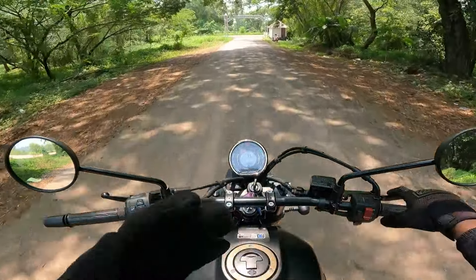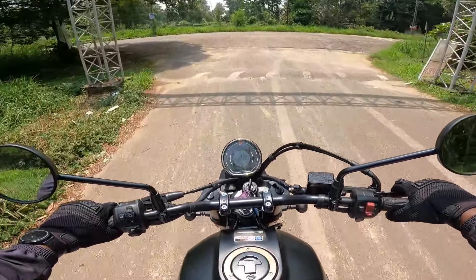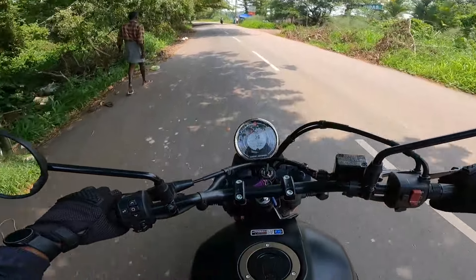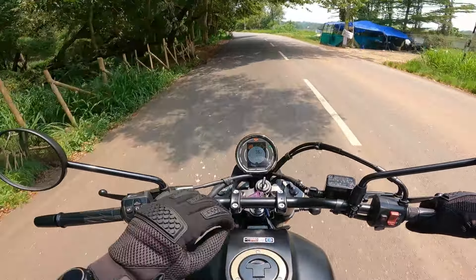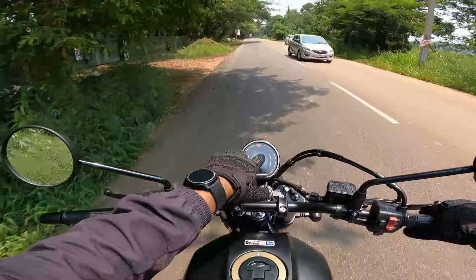The power figures are 27 PS at 6,500 RPM, and 36 Nm of torque at 4,500 RPM. The torque delivery is noticeable and gives a nice feel throughout the rev range.